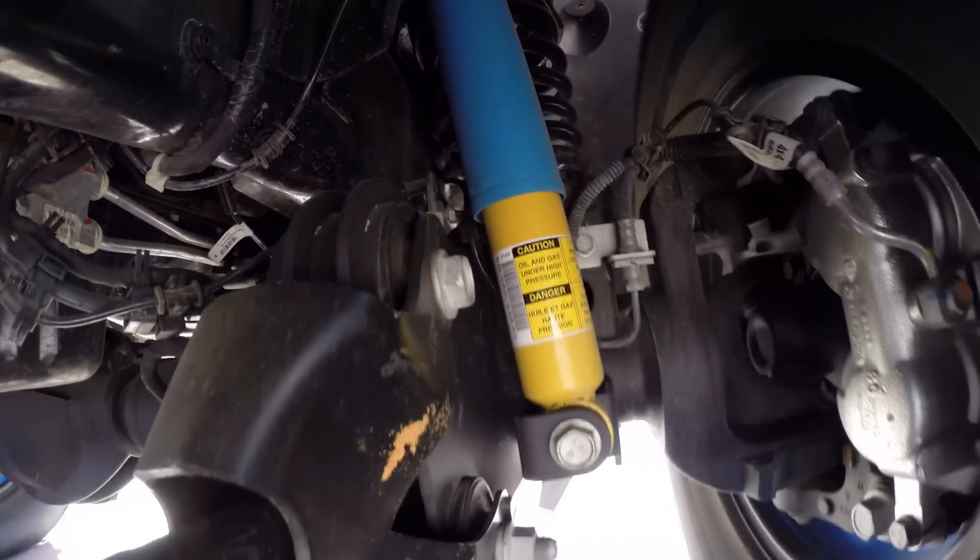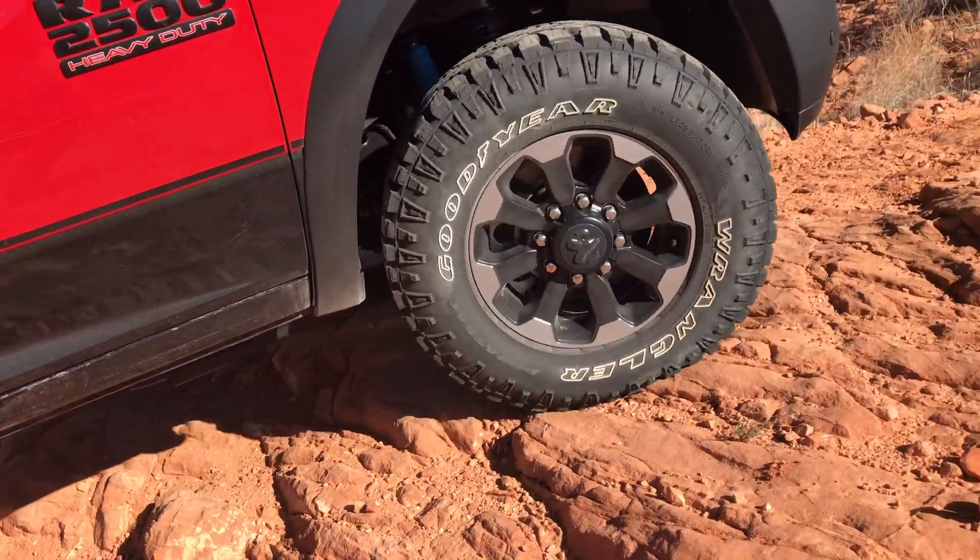Here's a slowed down clip of the jounce bumper serving its purpose. It's fascinating to see just how much movement is going on underneath your vehicle while inside the cabin things remain surprisingly steady.